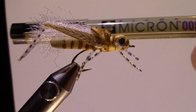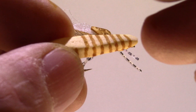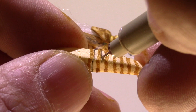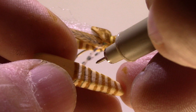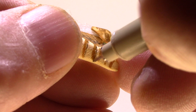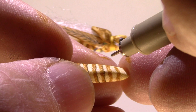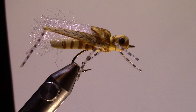I'm taking a Micron 005 marker and I'm just going to put a line right down behind those segmentations — just gives it a little bit more of an accent. I'm absolutely sure this is more for the fisherman than the fish, but I think it just accents those segmentations a bit more.